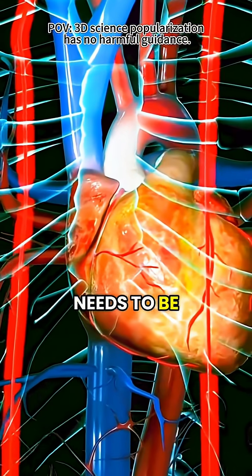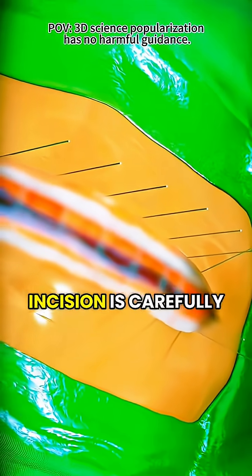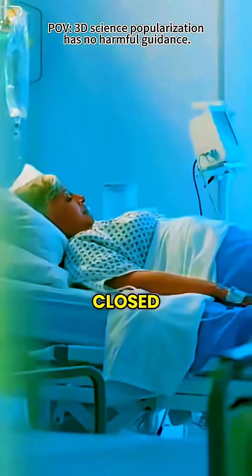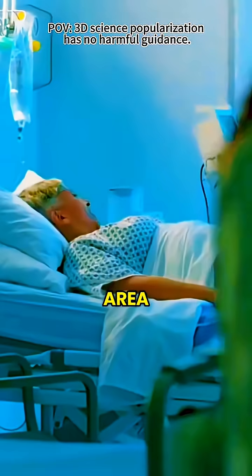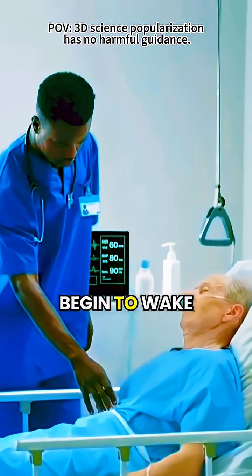Once everything that needs to be done is completed, the breastbone is brought back together and the incision is carefully closed. After that, the patient is moved to a recovery area where doctors and nurses closely monitor them as they begin to wake up.